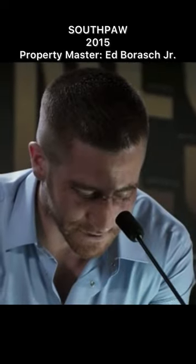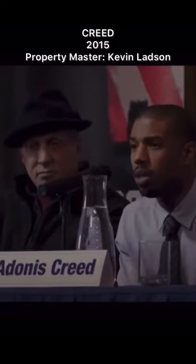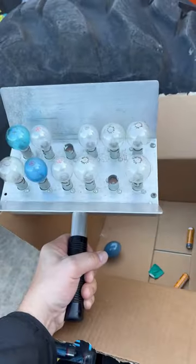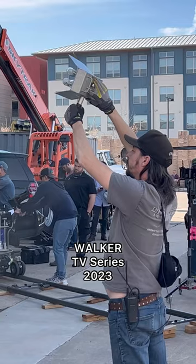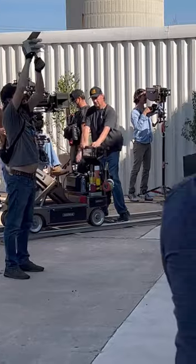If you're watching a press conference in a movie or a TV show and you notice these bright flashes on the actors' faces, well they're not always from a camera. This is how we do it. It's called a flash paddle. These are old fashioned camera flash bulbs that we use to supplement electronic flashes because they're brighter and they burn for a longer duration than your modern day flashes.